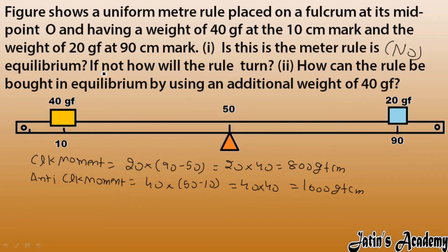If it is not in equilibrium, how will the rule turn? Whichever moment is greater determines the direction. The anticlockwise moment is more — it is 1600 — so the rule will turn in the anticlockwise direction.